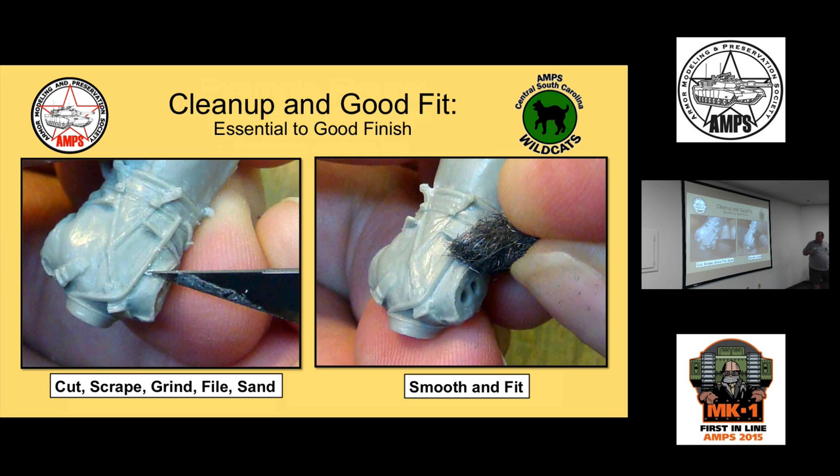For cleanup and preparation, good fit is essential to a good finished painted figure. Use standard techniques: cut, scrape, grind, file, sand. 4A steel wool works very well for buffing out and polishing the tooling marks left by those processes. Plan your assembly carefully — decide what parts to leave unattached for painting access, and do a good dry fit up front, just like building regular models.